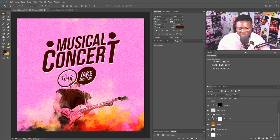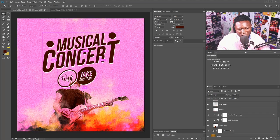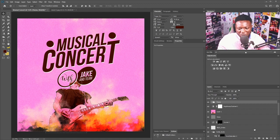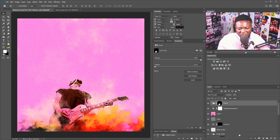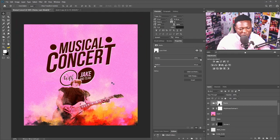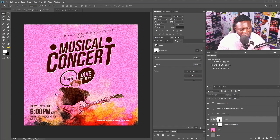I'll go to the guitar character layer, hold Ctrl and click to create a marquee selection of the character — we want to cut out the character shape from the title text. I'll scroll up to the title layer and click the Add Layer Mask button. Then I'll hit Ctrl+I — now I have the character's shape cut out from the title. I'll add all the remaining information on the artwork using the same effect applied to the title. The font I'm using is Bebas.